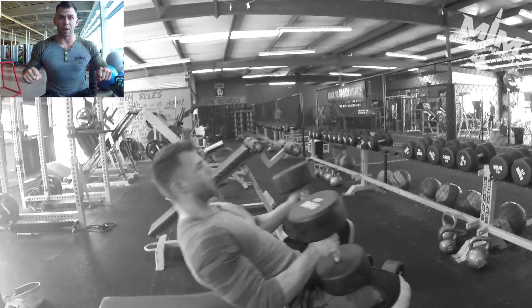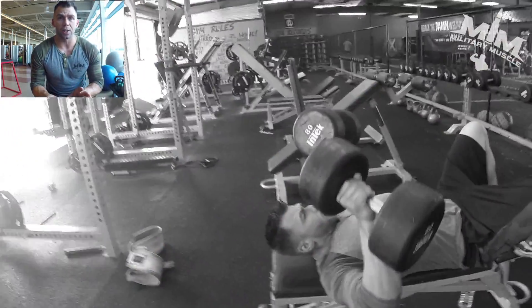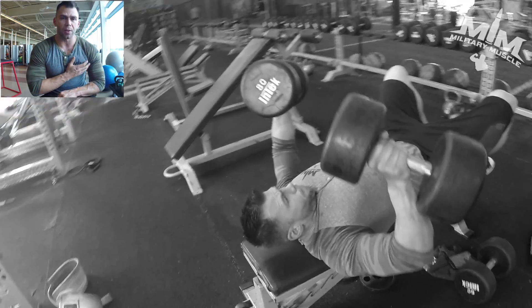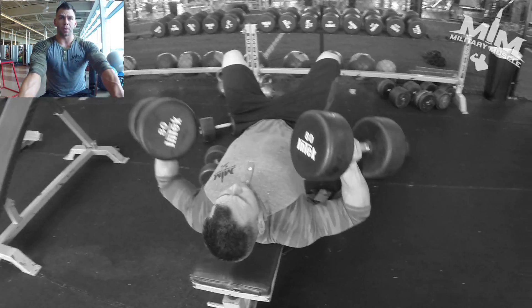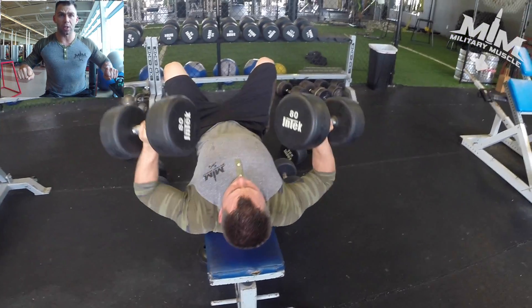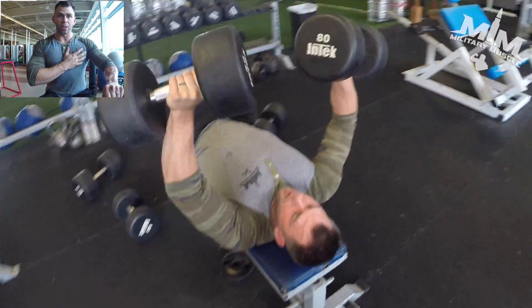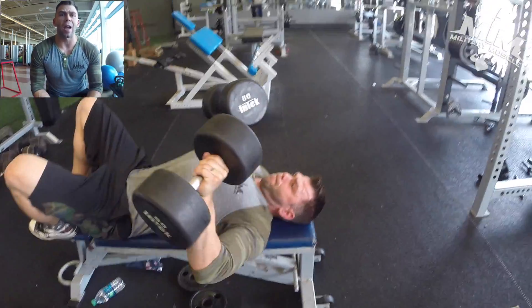Something you'll notice is I'll sometimes do three-quarter reps — going about three quarters of the way up. The reason I do that is to keep constant tension on the muscle. I want to keep constant tension on the chest, so when my arms would otherwise be all the way up and holding the dumbbells at the top, the chest would be relaxed. By only going three quarters of the way up, the chest stays constantly flexed.